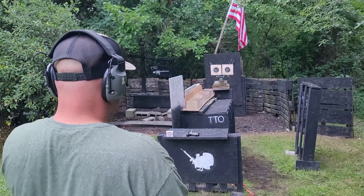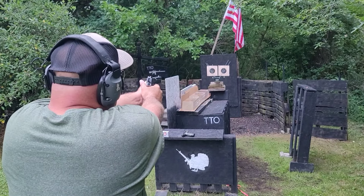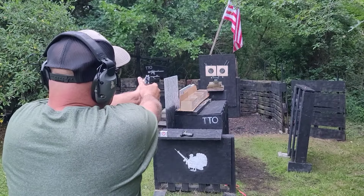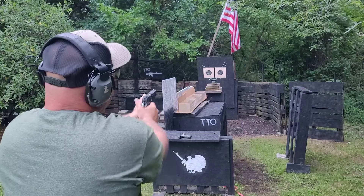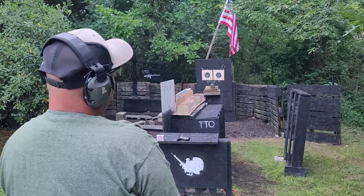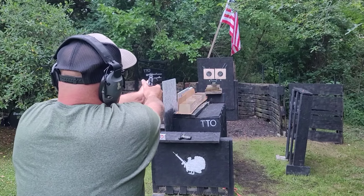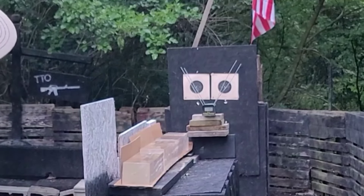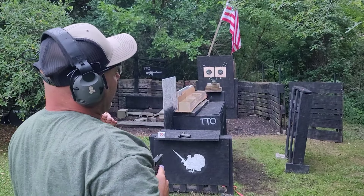Still 15 feet off the chronograph. Velocity readings from the SIG 1911: 1506, then 1510 — nice and bright out of the muzzle. It's hard to orient on the target in this light, but: 1465, then 1485, and 1480.